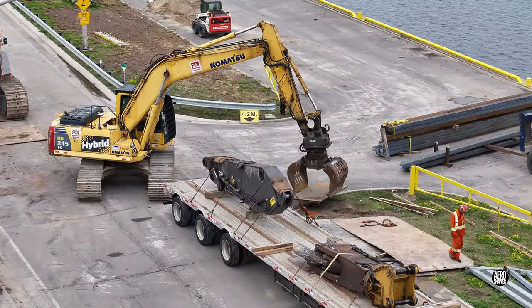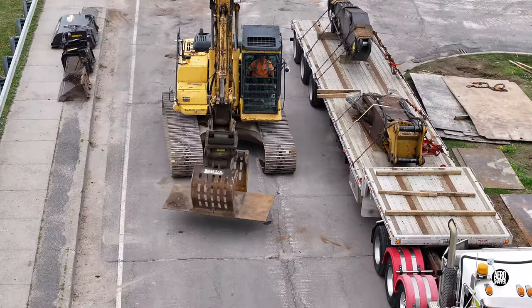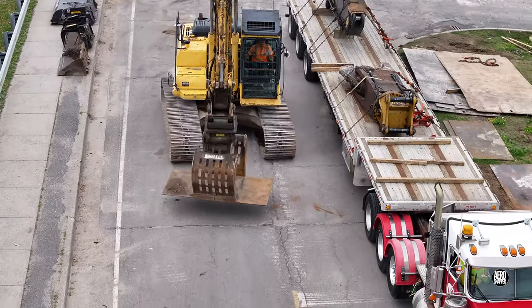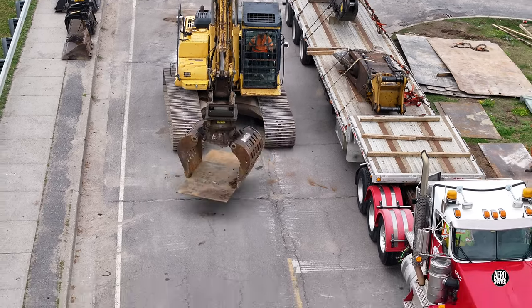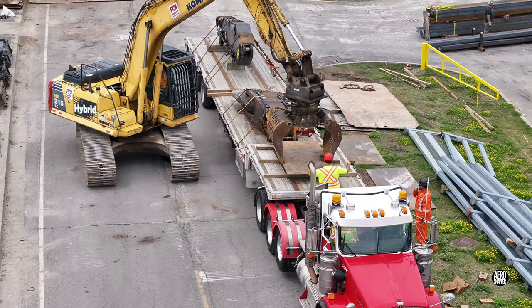It didn't affect PDI, who having loaded the arm and the shear were busy removing steel plates. If you want to know what happens next, please consider following this channel. Thanks for watching.